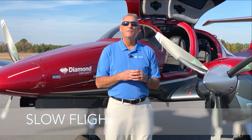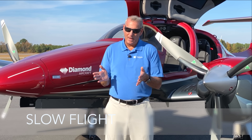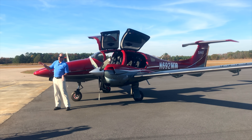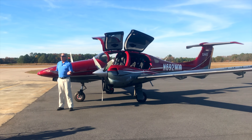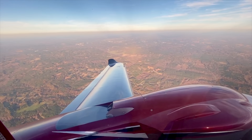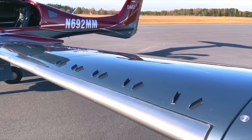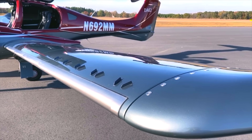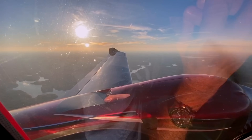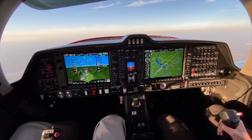Slow flight is the next thing. If an aircraft can handle slow flight better than other airplanes, it means that when you're in a base turn and get a little slow — slower than you should be — and make that turn a little too sharp and increase those G's, if that wing doesn't give up and drop out from underneath you into a spin, you've got a much safer flying wing. That is the flying characteristic of a Diamond wing. They don't have sharp edges and don't tend to just drop out from underneath you. Those tips are always flying. So slow flight, controls, fuel containment, and spin resistance — all of these are keys.